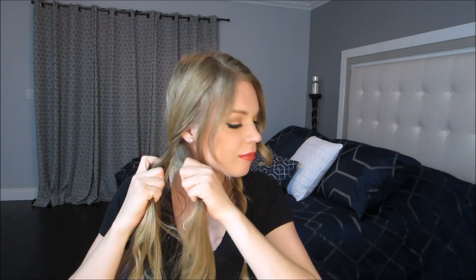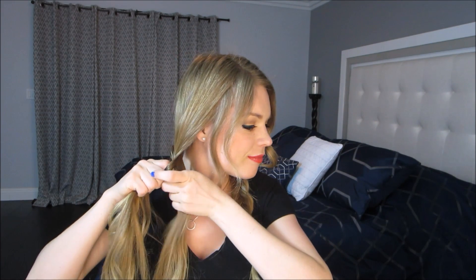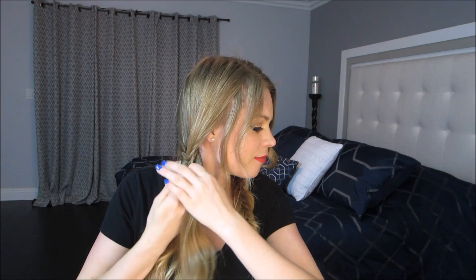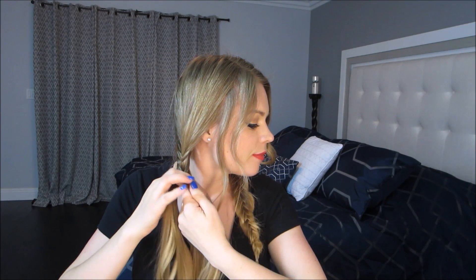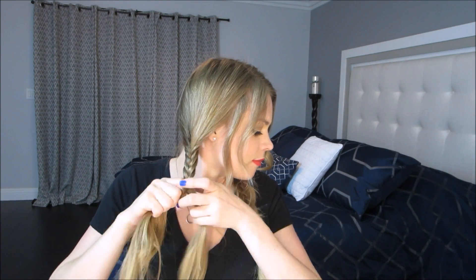Then you're going to want to start the fishtail on the other side. Don't forget to grab a section from the outside of section one to the inside of section two, and then a section from the outside of section two to the inside of section one. Weave all the way down, leaving a little bit of hair left over at the end before you ponytail.